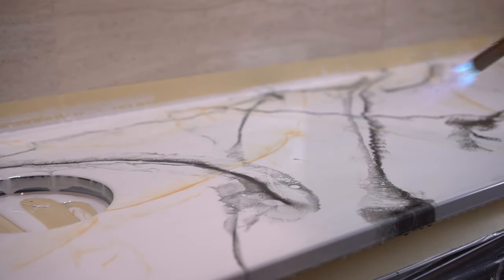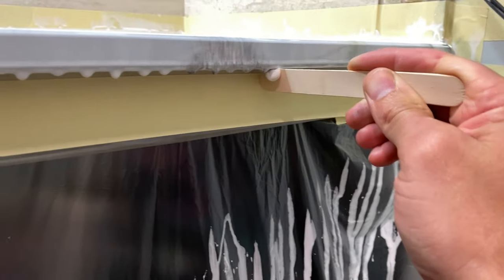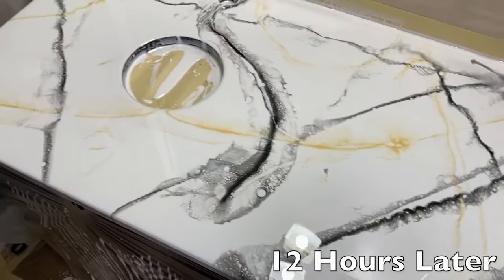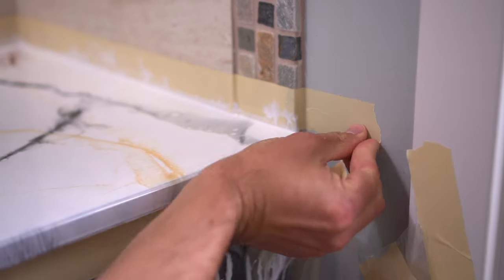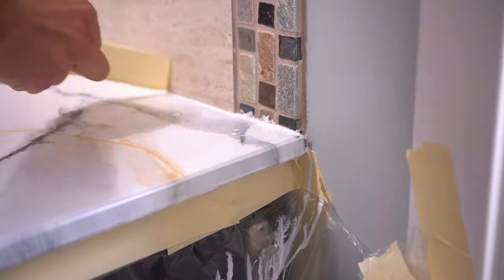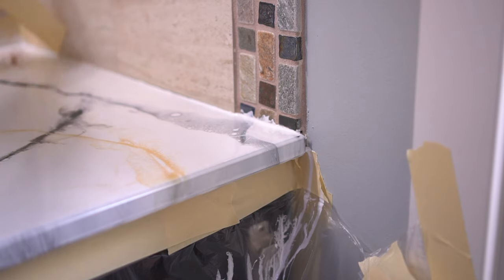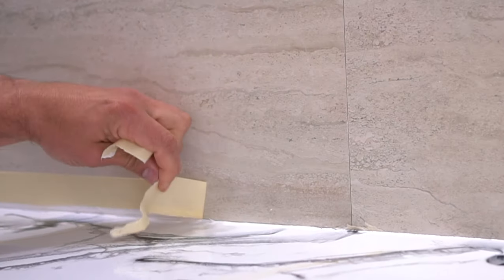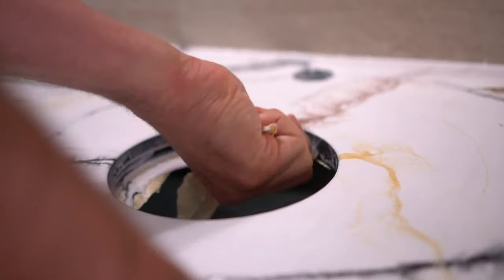Once you're happy with the look of your countertop, take a blowtorch and torch the top surface quickly and evenly to disperse any air bubbles. After the epoxy rests for approximately an hour, go back with a clean wood stick and remove all the excess from the lip — it's thicker at this point because it's cured a bit, but this reduces the chance of edge bubbles coming back later. Let the epoxy dry overnight; it's not fully hardened yet — that takes approximately five to seven days — but it's dry to the touch. Remove all your protection, and if you get into a sticky situation with tape, just take a clean sharp razor blade and cut it at the very base.